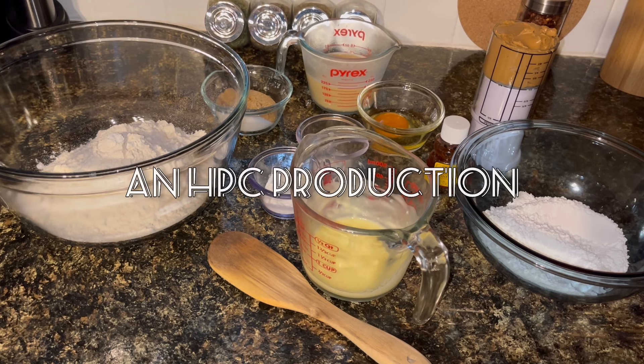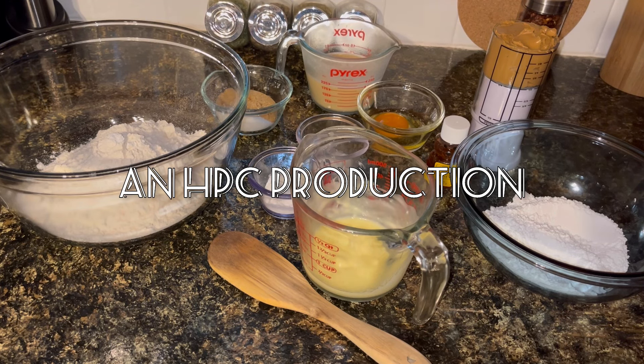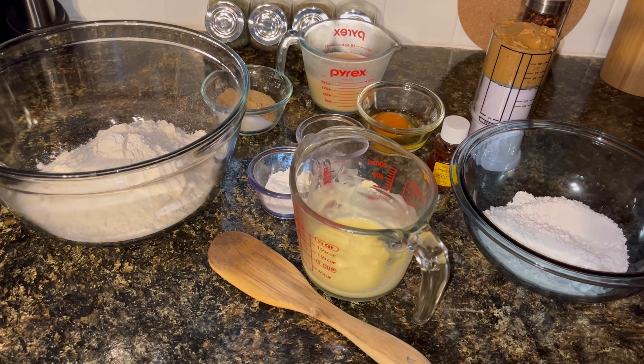Welcome back to Happy Place Cooking. Today I'm going to be making some peanut butter honey rolls. This is basically a cinnamon roll recipe without the cinnamon mixture — I'm going to put in a peanut butter mixture and some honey.